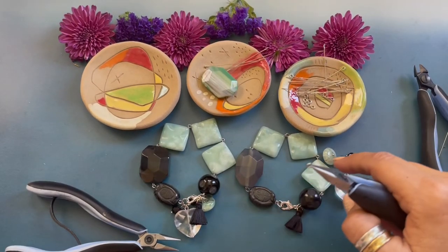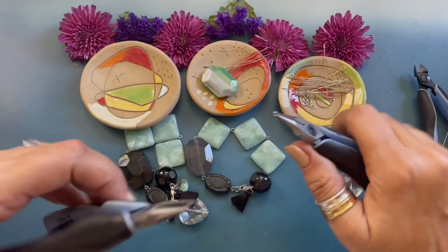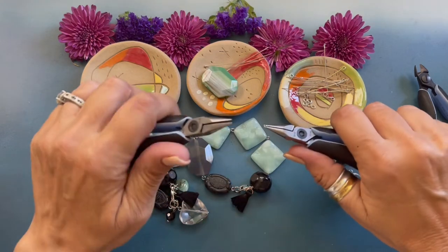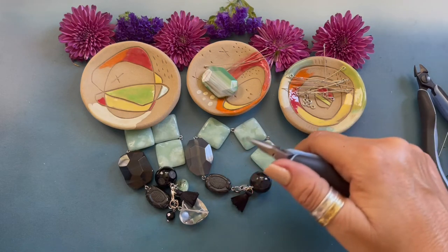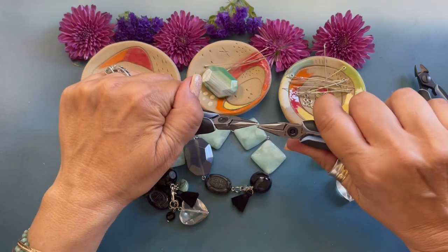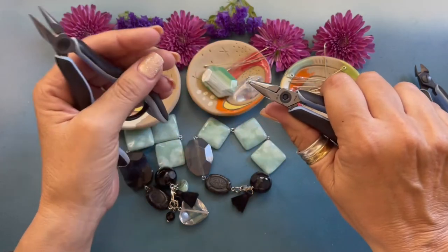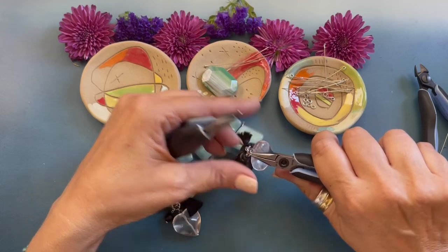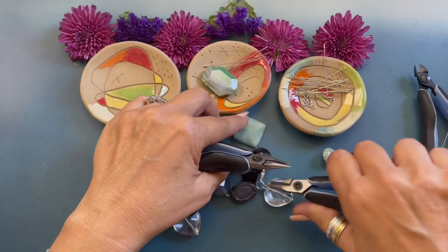Now we are going to connect all of the dangles. I'm connecting the dangles with a four millimeter jump ring. I find that you get better movement if you use the jump ring, though you can just attach them by the loops — it's a designer preference. I'm just going to open that jump ring, attach it, and then we're attaching it to the eight millimeter jump ring. Come back over and close that jump ring.